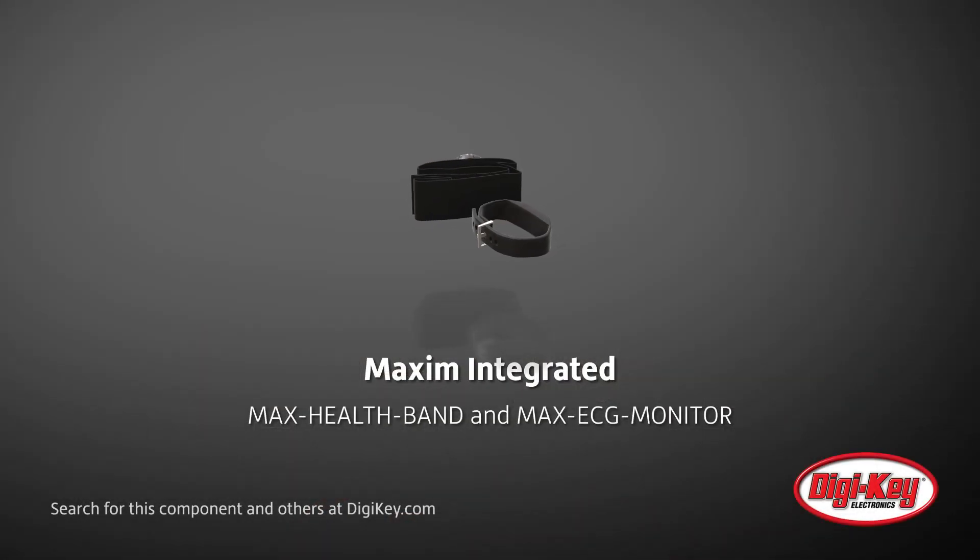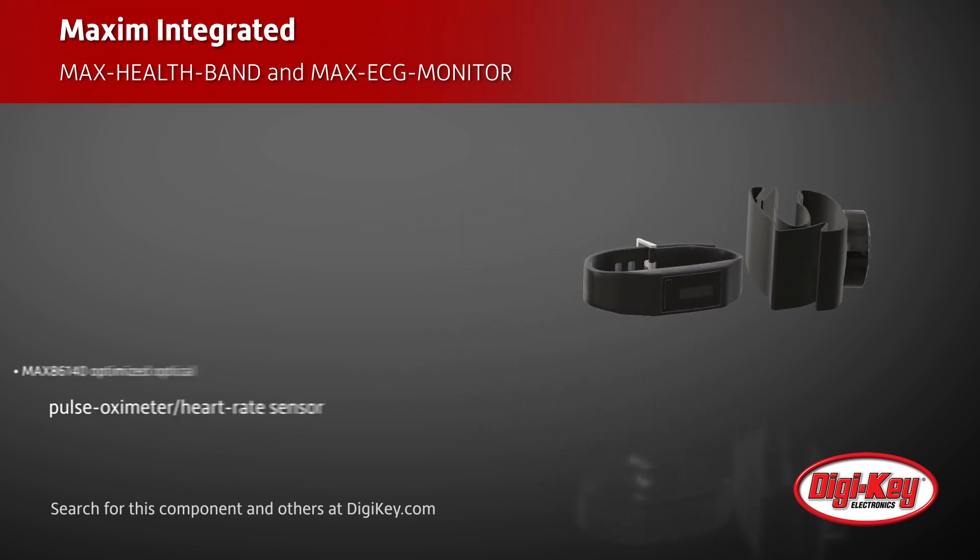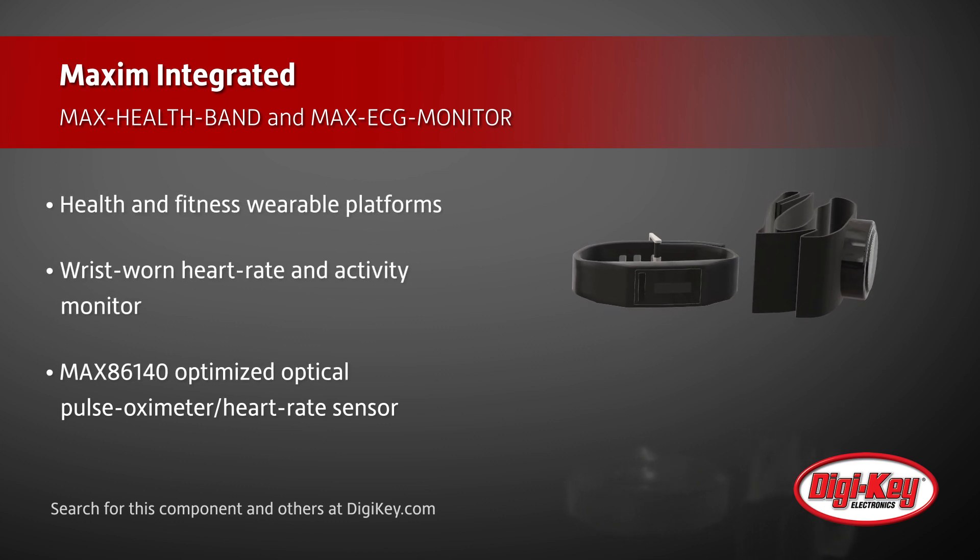Maxim Integrated offers two health and fitness wearable platforms: the Max Healthband and the Max ECG monitor. The Max Healthband, a wrist-worn heart rate and activity monitor, allows designers to extract vital signs and raw data.